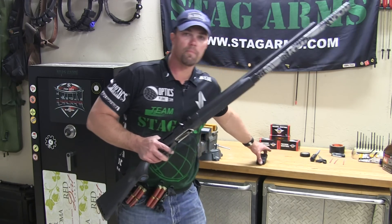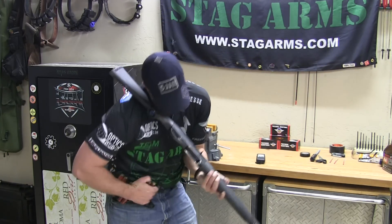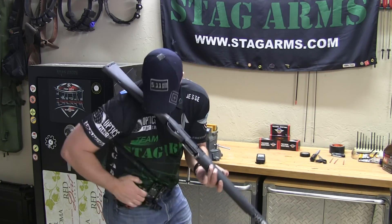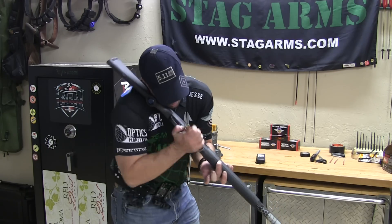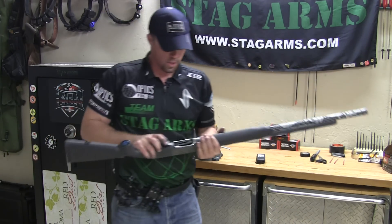12 rounds, 6 seconds, Stoeger 3000. I even had a huge bobble there and I got under 6 seconds. Let's try it again.